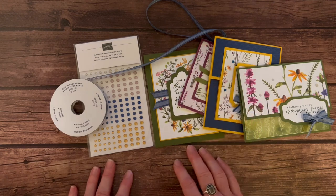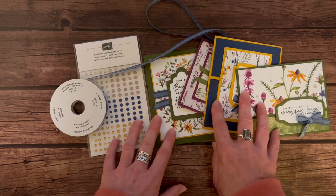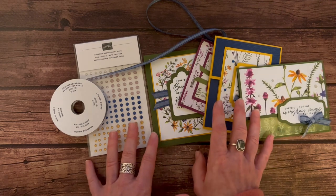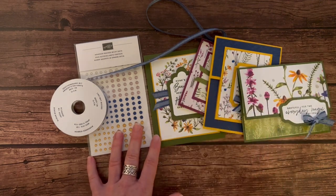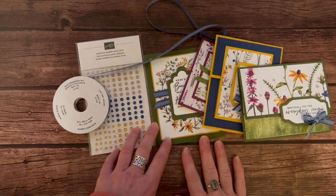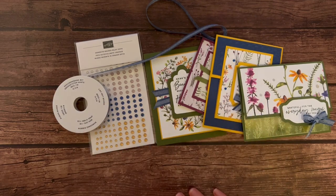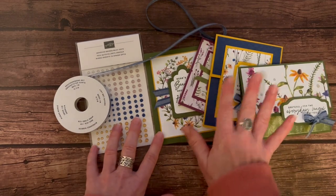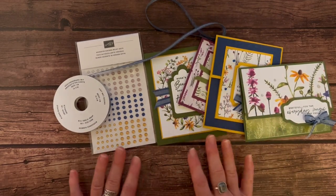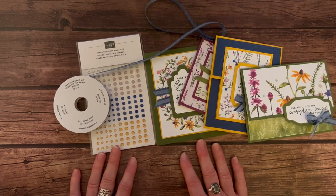Option number four is for my downline. They can get the PDF tutorial for free, and the make-and-takes for just $15. They get all the parts and pieces — the dots and the ribbon — and they'll use their own stamp set and dies, getting them through their demo ID to use their discount to make these projects. So those are $15 for anybody in my Ink Spired Stampers team.